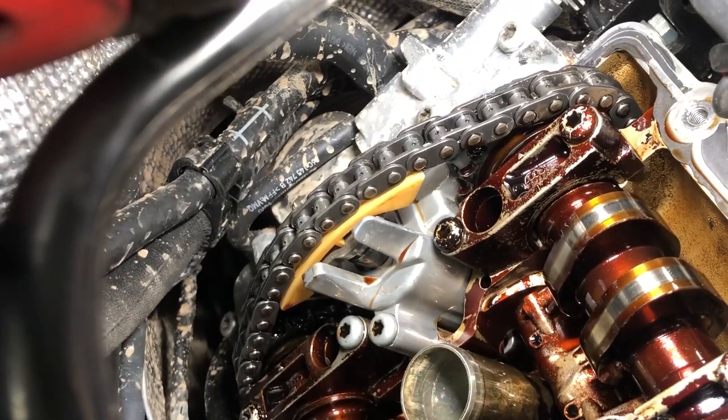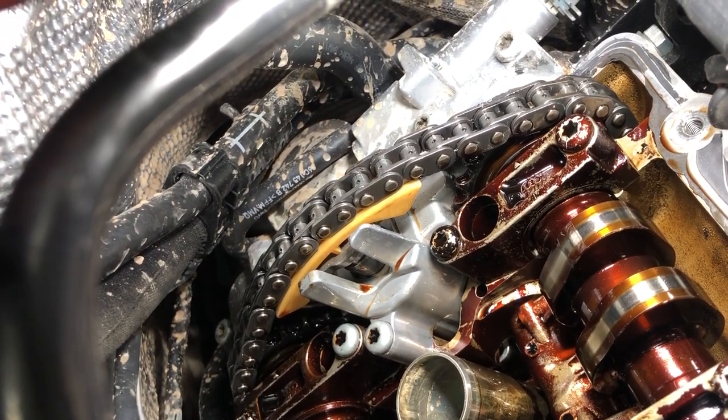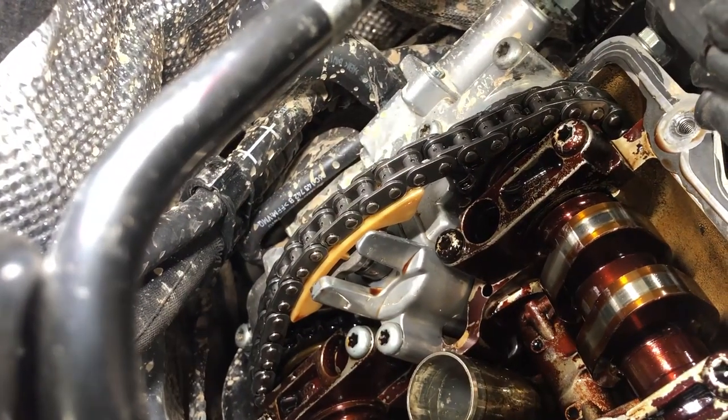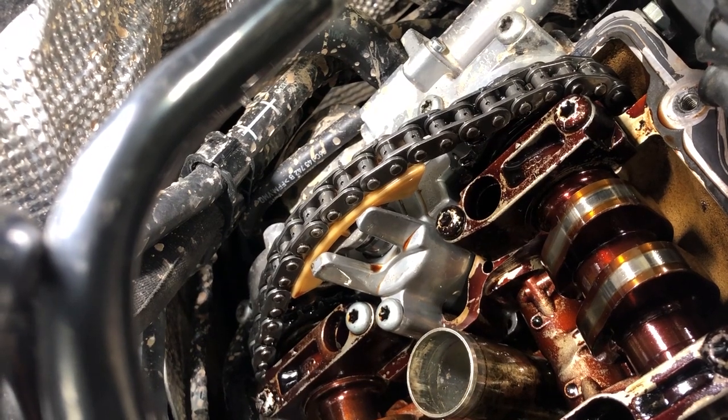With the valve cover off, it is a good idea to check your chain and the cam chain tensioner back here. This is kind of an early variation of variable valve timing, but when these get old the plastic bit — the brown bit right there — breaks off and causes slack in the chain. Right now the chain is nice and tight. However, if that shoe breaks off it'll cause all types of problems: check engine lights, knock, all kinds of crazy stuff. If yours has a lot of scratches or chunks missing, it has not been changed and you want to take care of that immediately.